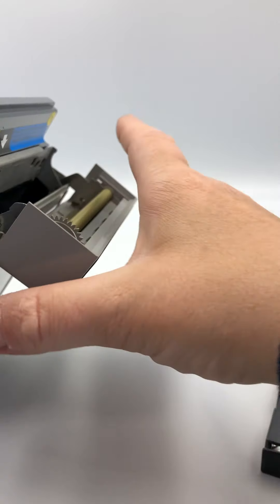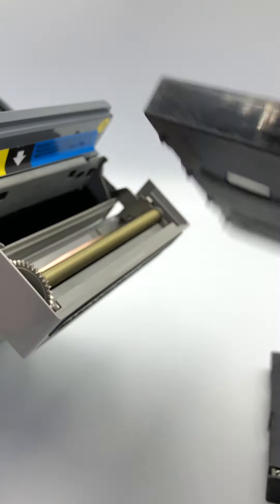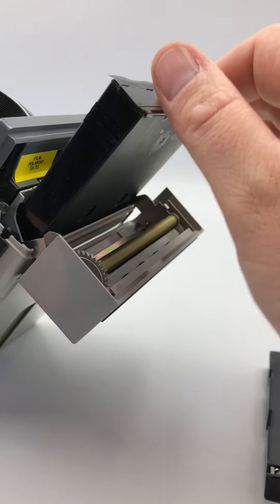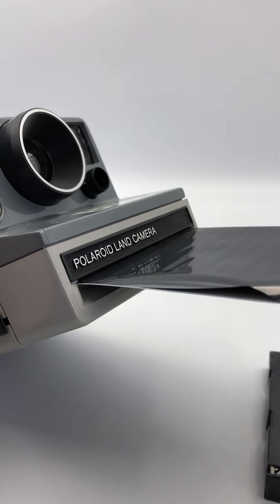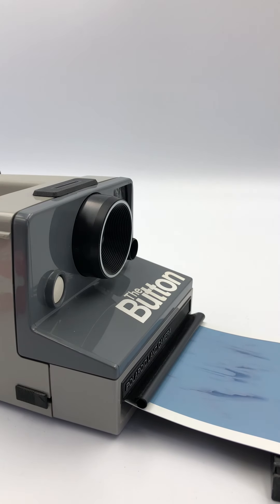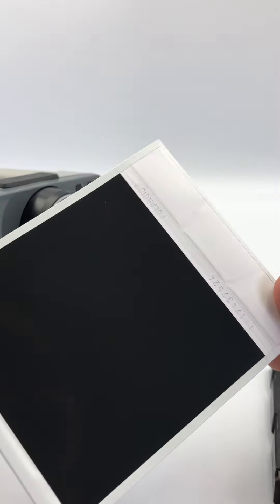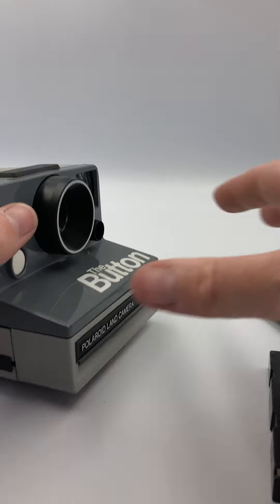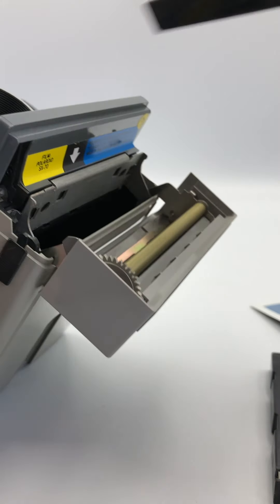I'm going to put in this one here which has been refrigerated, so it is actually quite cold to the touch, and that should fire this off. I love Polaroid cameras — they're so predictable! As you can see, the film has actually come out. I'm not going to waste any more of that because I do use this pack for testing.